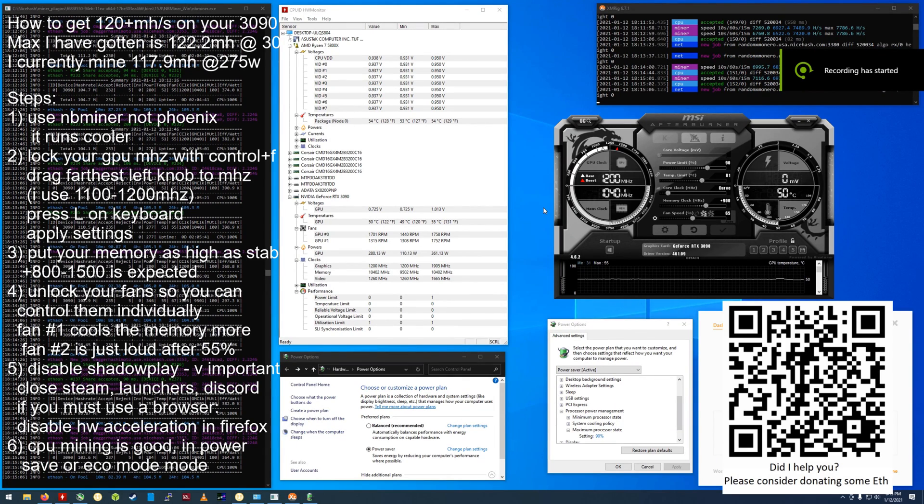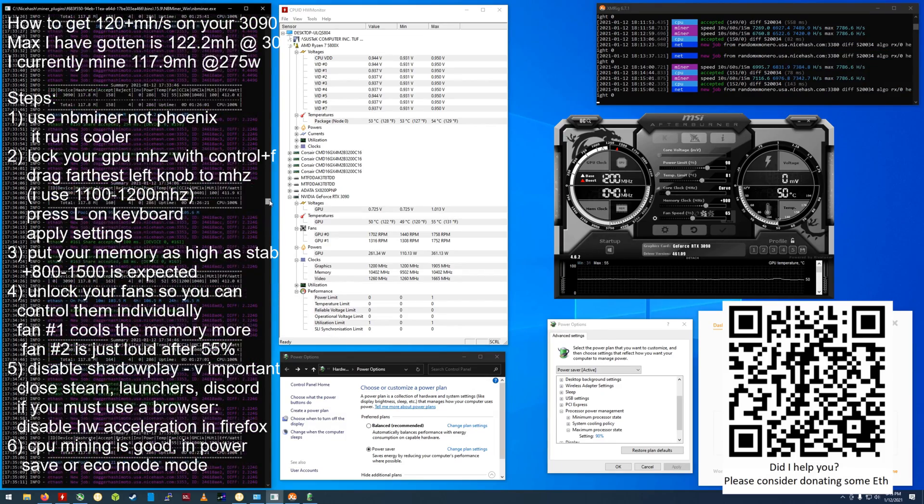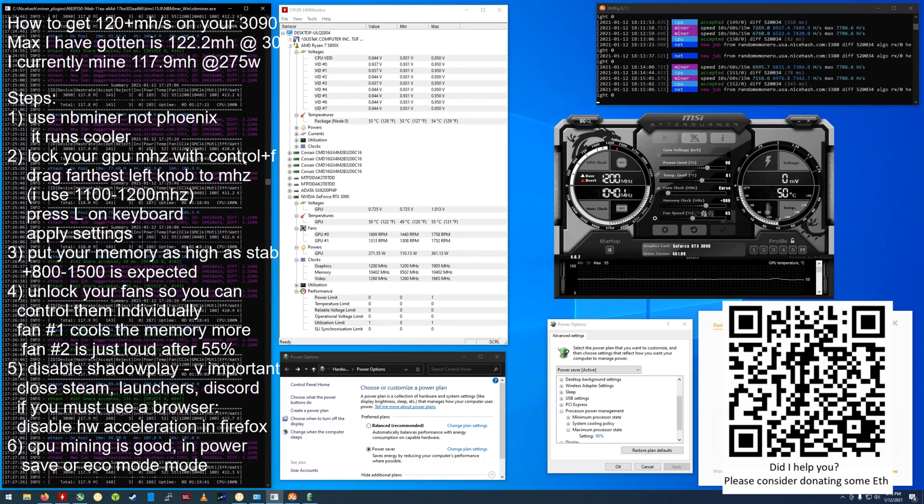What's up everybody, JJ here. I've got a ton of questions asking me how to get the best hash rate out of their 3090, ever since I put a Reddit post up, and I want to give you this video to show you the tricks you need to know.